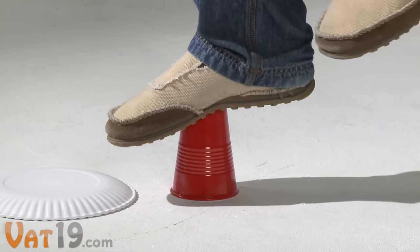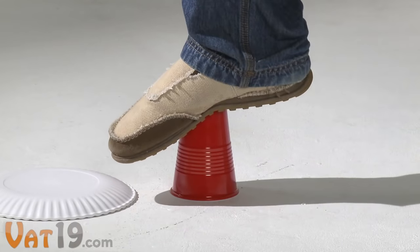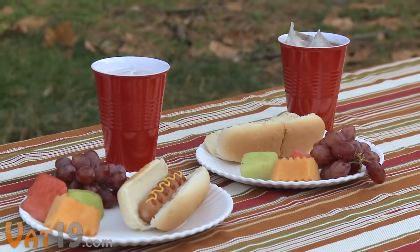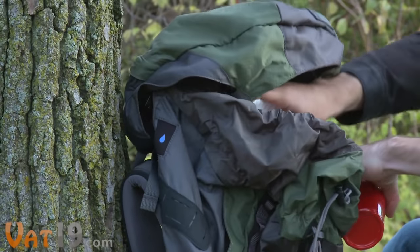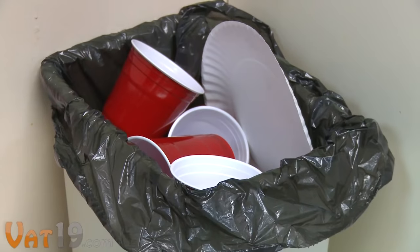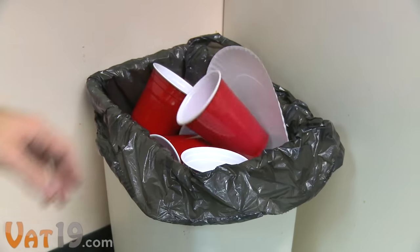In fact, they're strong enough to support this 175-pound ballerina. The set is perfect for outdoor gatherings since they're sturdy enough for windy weather, and they're ideal for light camping since you don't want to lug around a bunch of trash. Of course, paper and plastic waste is terrible for the environment.